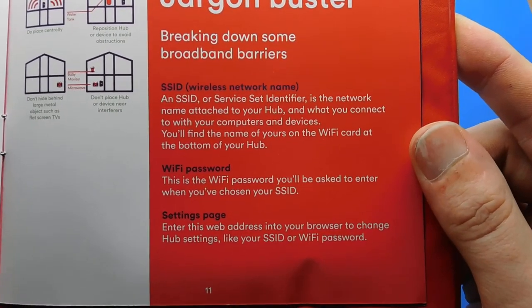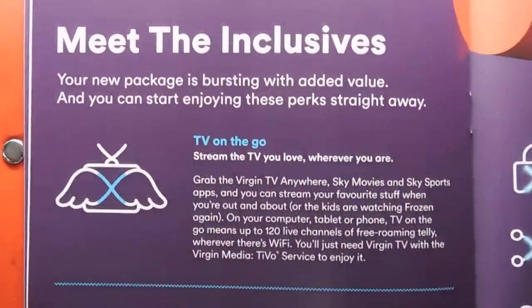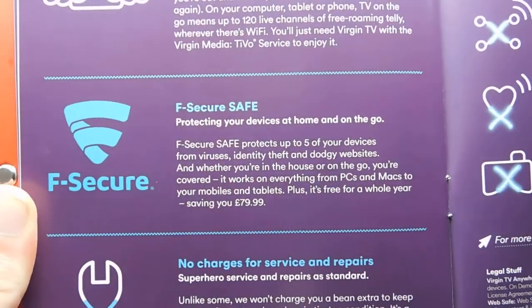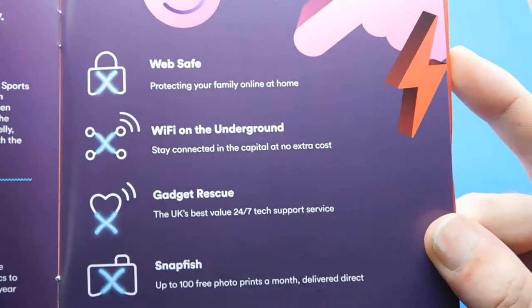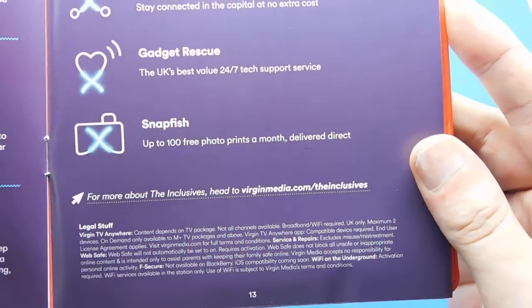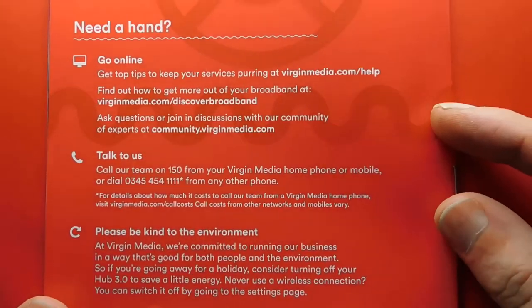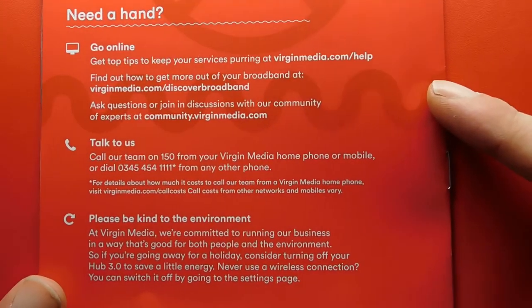Now we're on the jargon buster: SSID, Wi-Fi password, settings page. Then there's 'meet the inclusives' — they're trying to sell you extra things. I just go with the basics — I haven't even got a phone line with them, just broadband on its own. Because when I've had them in the past they've overcharged me, made mistakes, and you end up in a vicious cycle of constantly phoning them up to get credits and ending up out of pocket. So I don't want to give them the option this time.